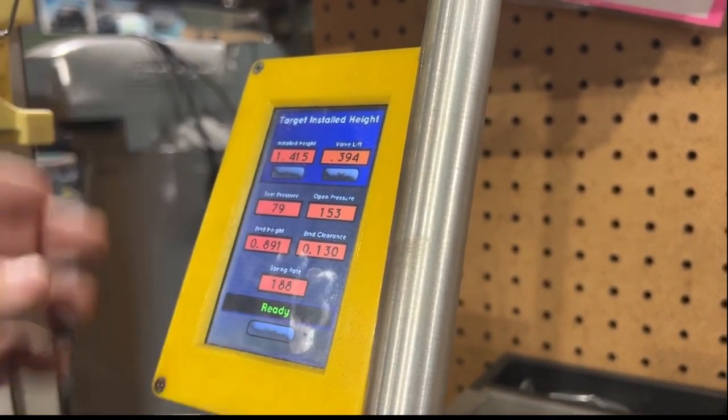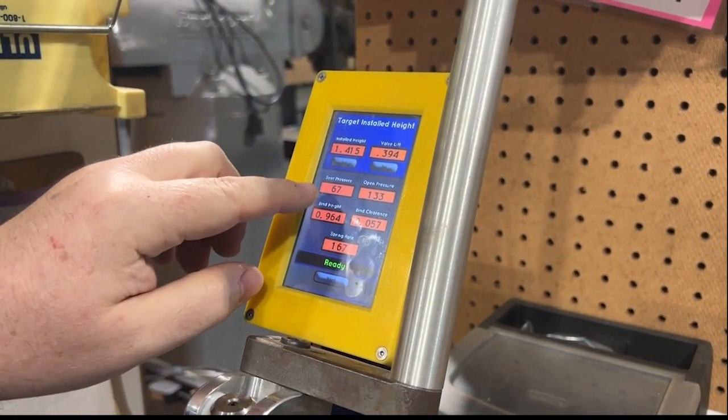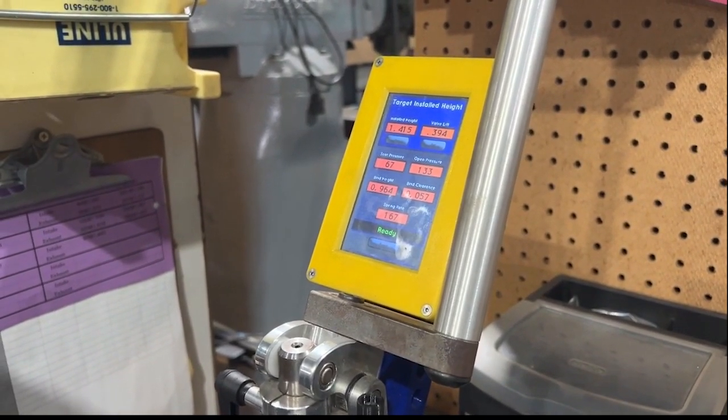Let's put a stock OEM spring in. A stock spring has less rate — 67 pounds on the seat, 133 open, 57 thousandths from bind. You can see it will increase the RPM band a little, but not hold a whole lot. What you saw there was a used spring versus a new spring — about a 10% difference. And 10% can go away as soon as you start the engine. Any spring on the planet will see that 10% loss on run-in.